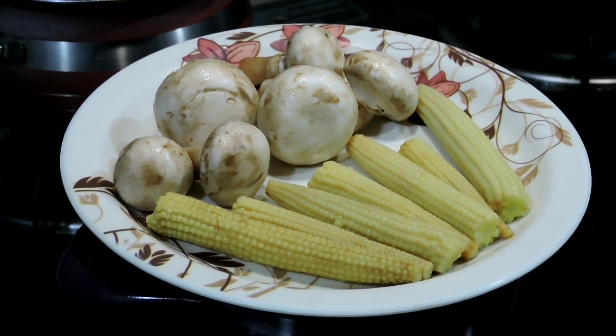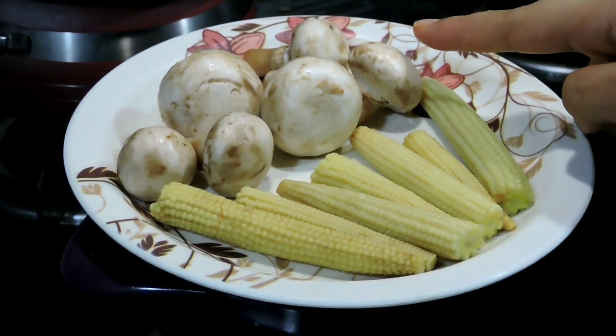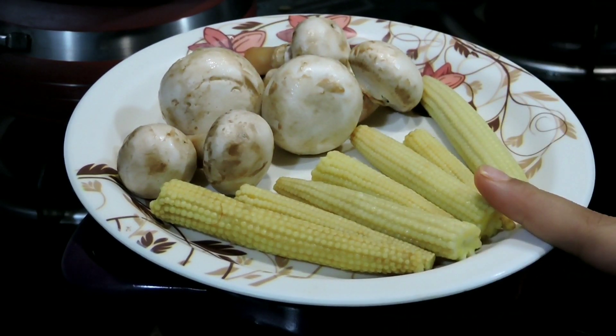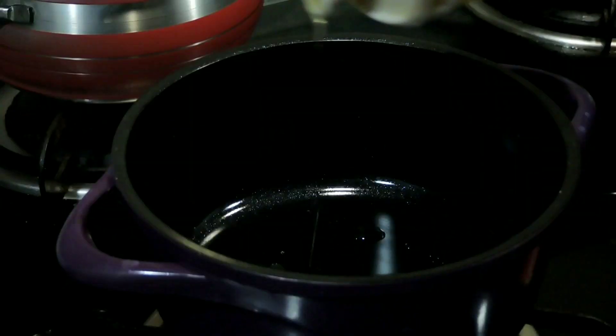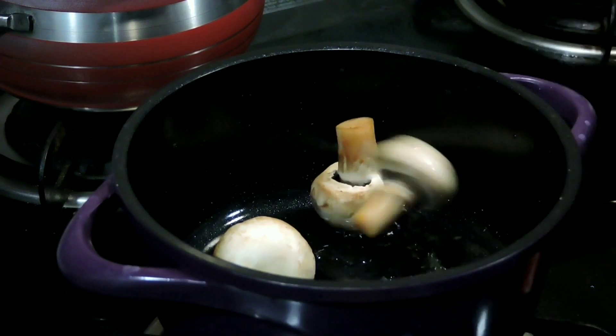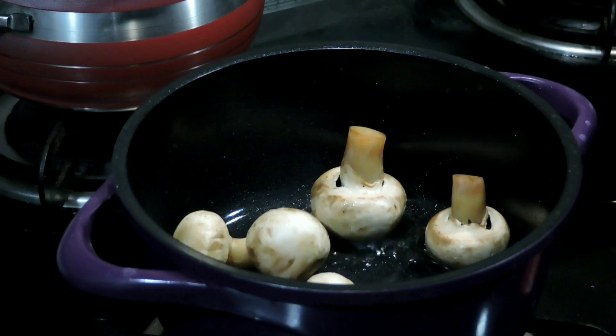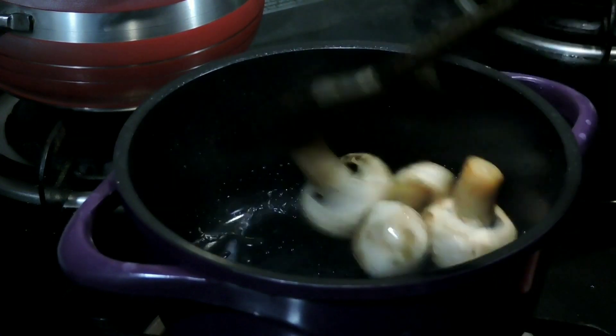Next, I am going to make baby corn mushroom tandoori on tawa. Before cooking the baby corns, I have boiled them in a little water for 3 minutes. Next, we are going to cook the mushrooms. I have taken half a tablespoon of oil and put all the mushrooms in it. We will sauté them a little and cover them, then leave them to cook for 2 minutes.